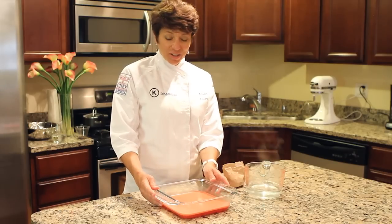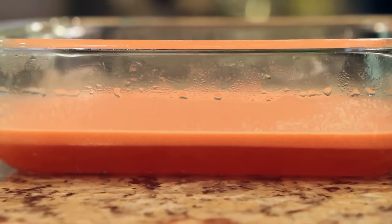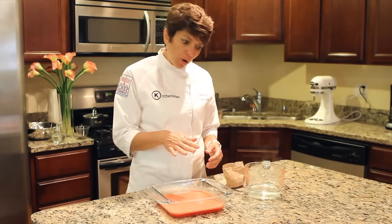Now that the first layer has set, we had a little magic happen. The whipped cream came to the top, so now it looks like we have two layers. So we just need to create one more.